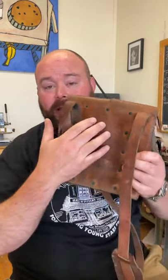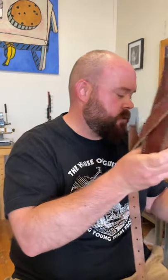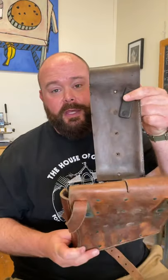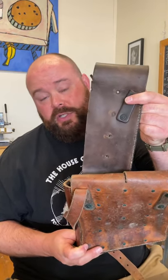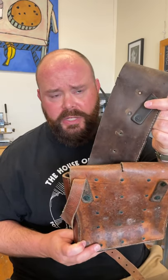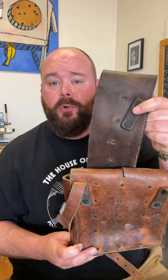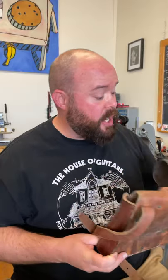They definitely will show some scratches and scars and some use. Here is the darker version. This one's obviously just heavier patina — probably saw more water in combat, and just got run through the fields a little bit more on this piece. So it's a little bit darker.